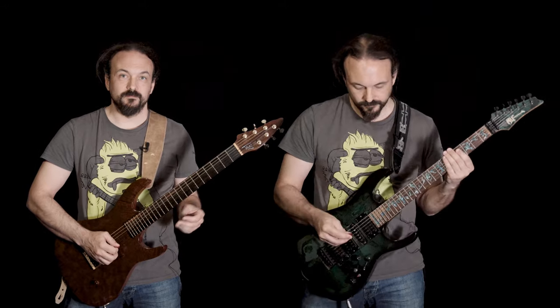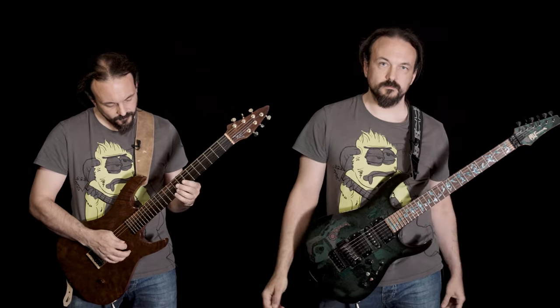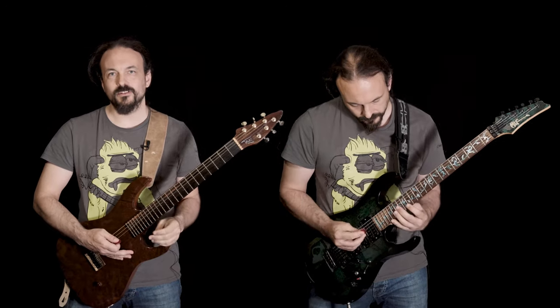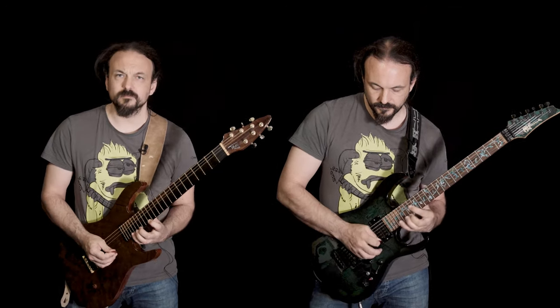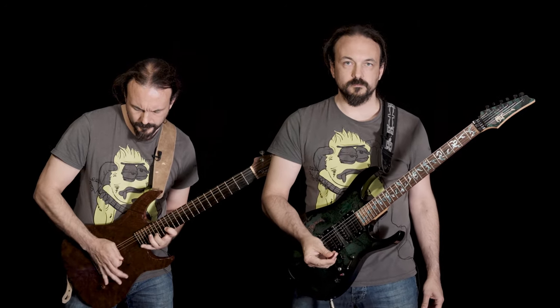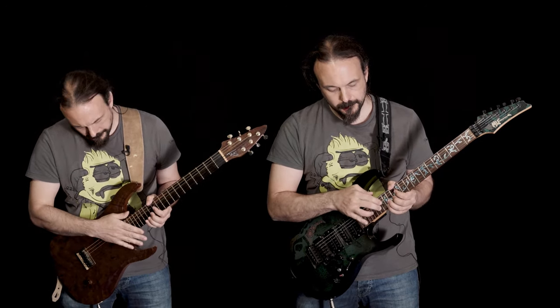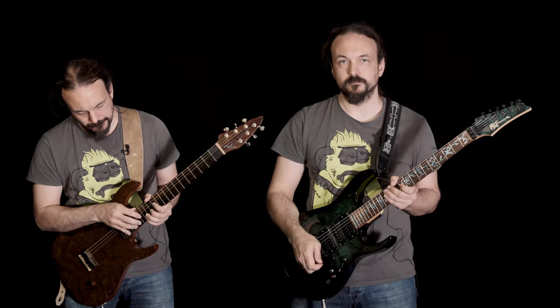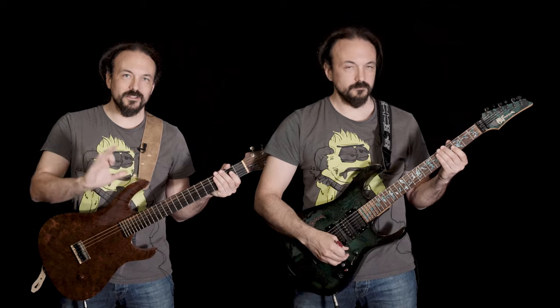Some legato runs. Some high register picking. Some tapping. And maybe just some chord voicings in a slightly higher register.